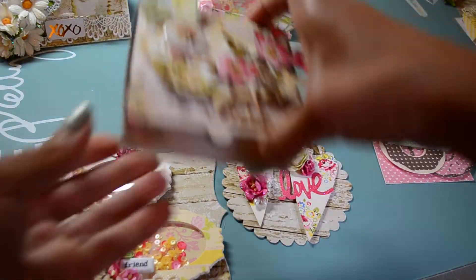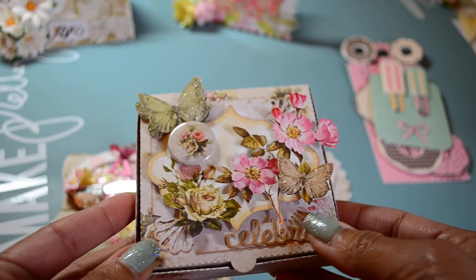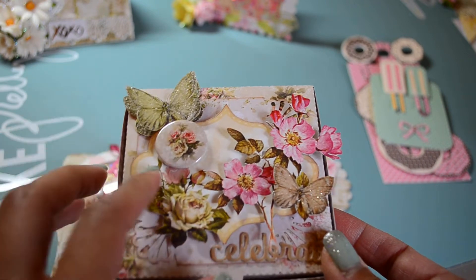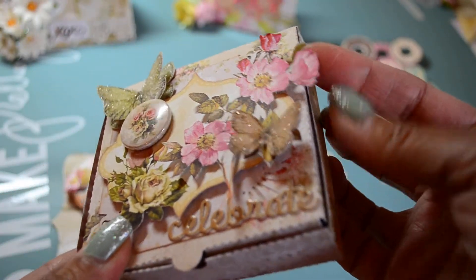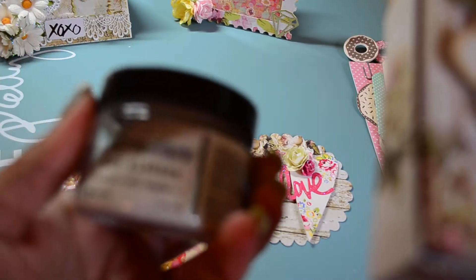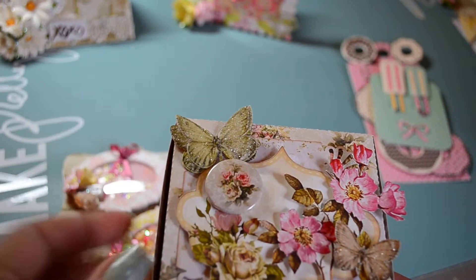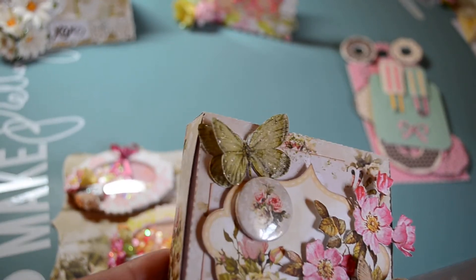Then I created this gorgeous box out of the Lemon Craft paper 'House of Roses.' I fussy cut the butterflies out of the tag page, I fussy cut this journaling spot, and I fussy cut this flower spray also from the tag set, and another butterfly. I sugared these with Distress Dry Glitter in rock candy, and I used the flare that came in the kit. I had left a link to Tracy's shop where I shopped for this paper at Art Attack Supplies. I love the way that butterfly came out.